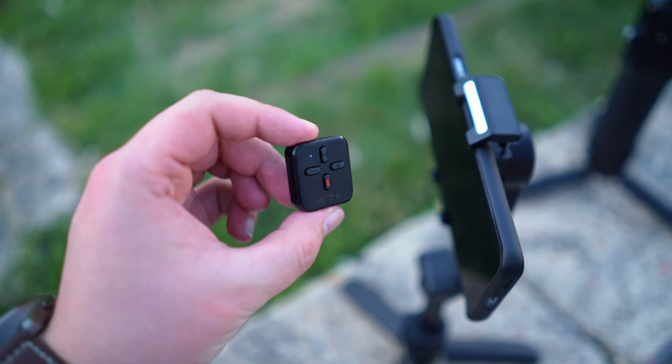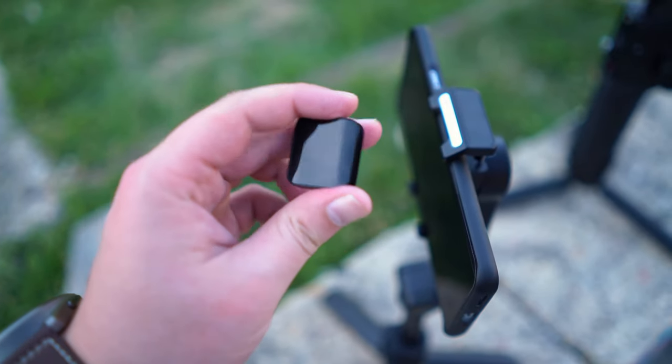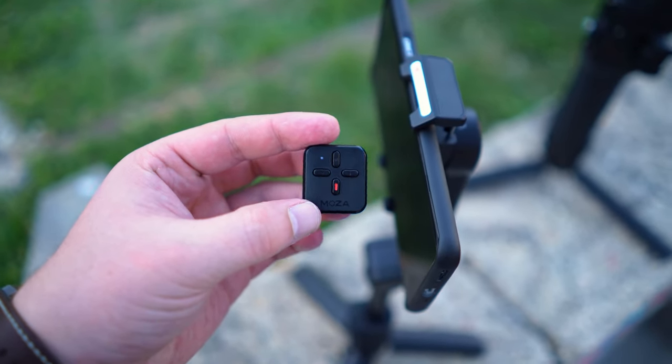One interesting thing is that replacing the remote's battery is a bit of a strange procedure — you have to remove a back sticker, unscrew four bolts, and change the battery. After that, you have to re-pair it with the gimbal by holding the top and bottom buttons simultaneously.